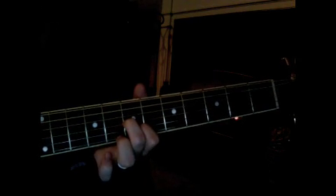We're starting at the 7th fret, 2nd and 3rd strings. Then you go down to the 6th fret for the 3rd string and 5th fret for the 2nd string — so the 7th, then the 6th and 5th.